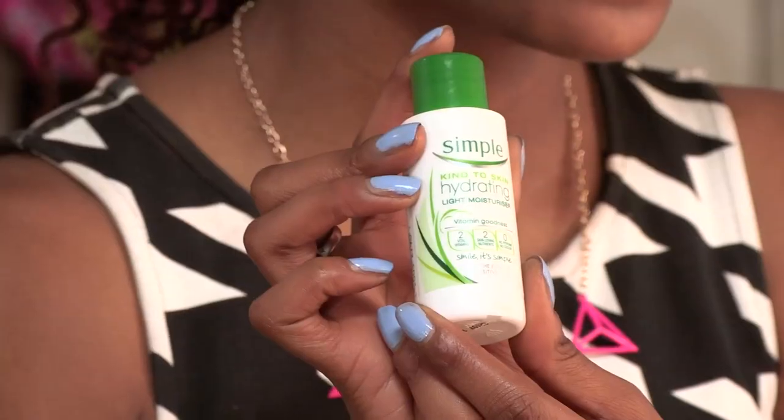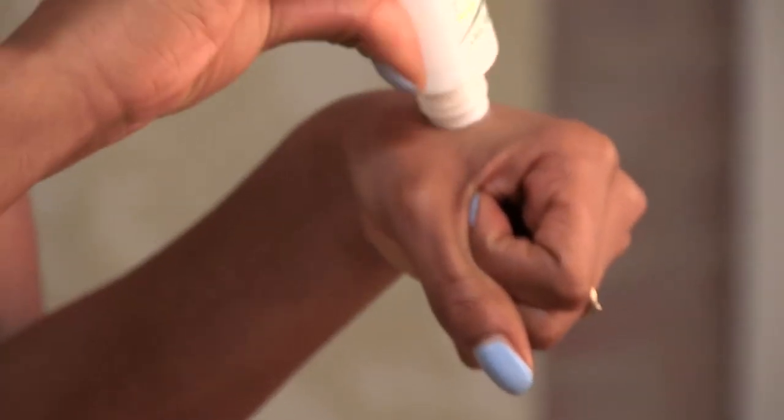And then it's all about the moisturization with this Simple Facial Cream. It's so nice. Again, with Simple, it's got no preservatives in it, so it just falls lovely onto the skin.